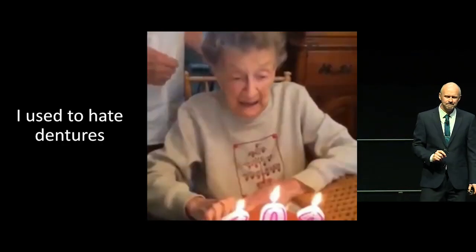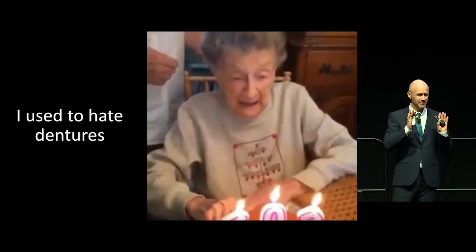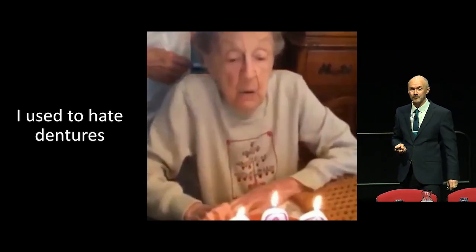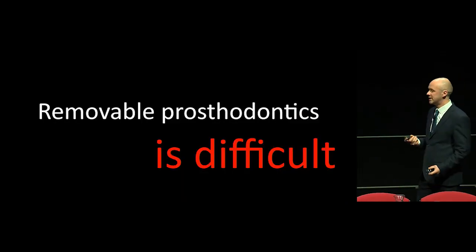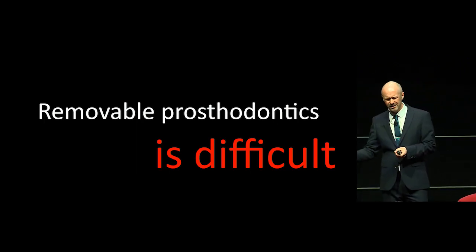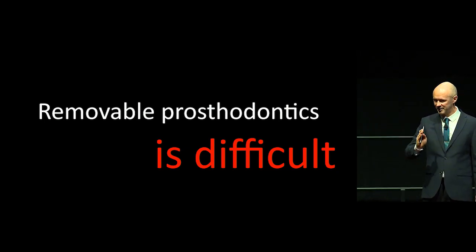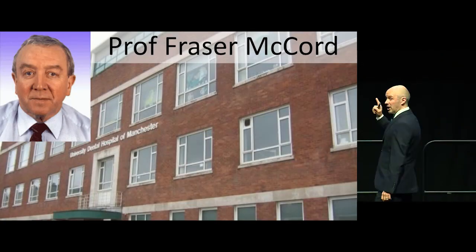I used to really hate dentures, and this is a common problem. After six years of qualification — I qualified in '93 — around '98 or '99 I was almost going to give up dentistry. I was really sick of it. The unpredictability with prosthodontics in particular, dentures and fixed pros, I really hated it. And this guy saved me.